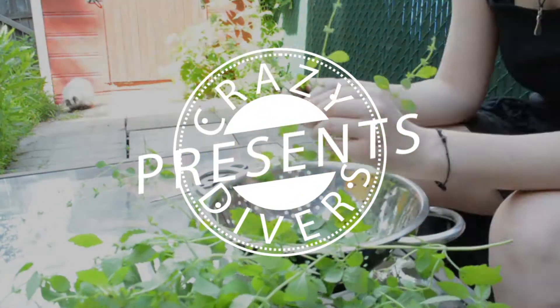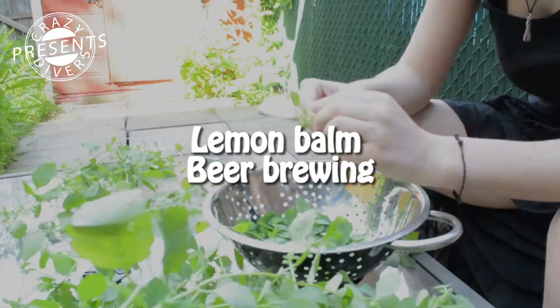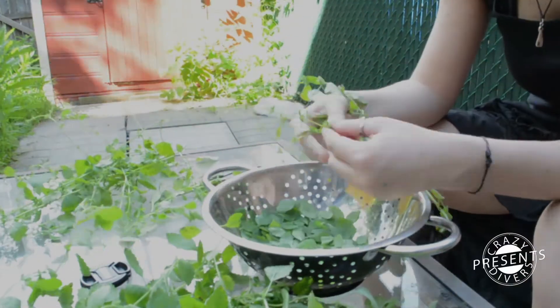Hello everyone! A couple of weeks ago we decided to make a white beer with a lemon balm that was in our garden, but because I was sick I was unable to record anything, so I'll just do a voiceover right now.